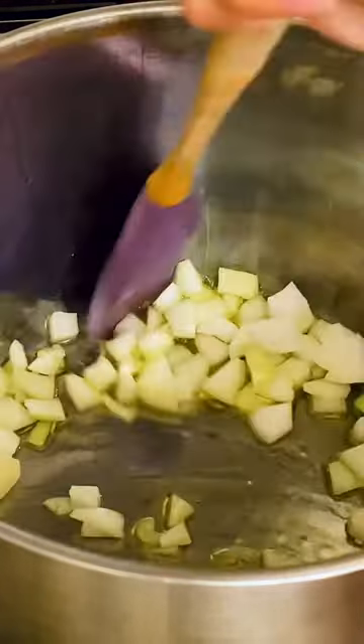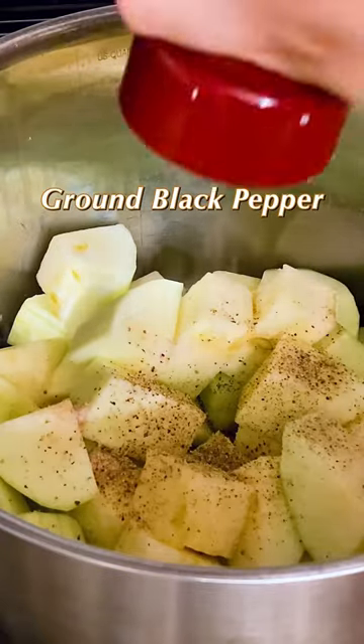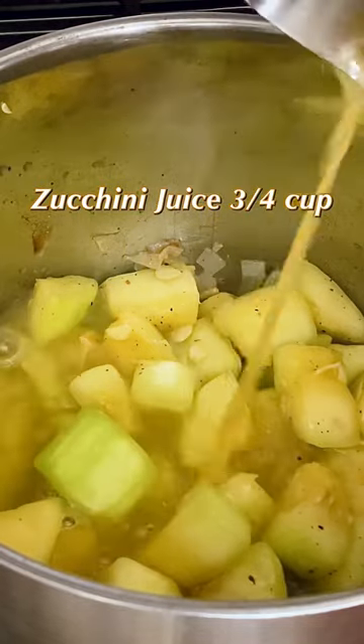Cook the garlic and the onion in the olive oil until the onion is translucent, then stir in the zucchini. Stir for 10 minutes so the flavor is released before adding the liquid. I'm using the zucchini juice from the zucchini salad — see my previous video. Let it simmer until the zucchini is soft.